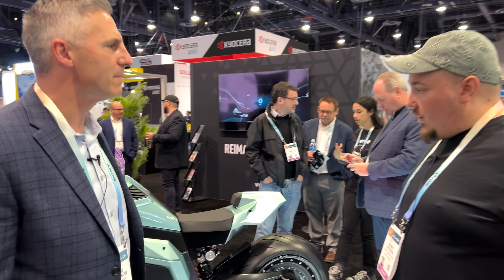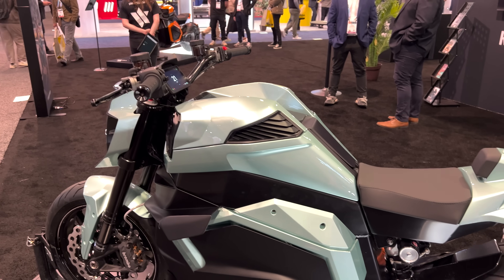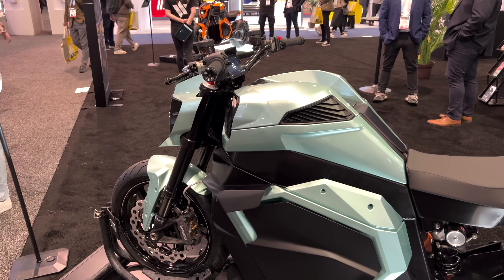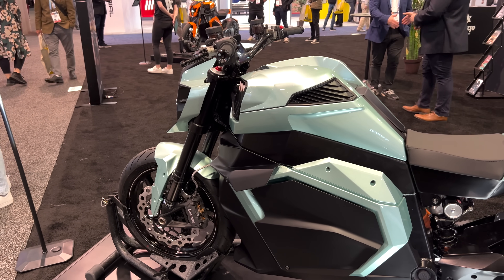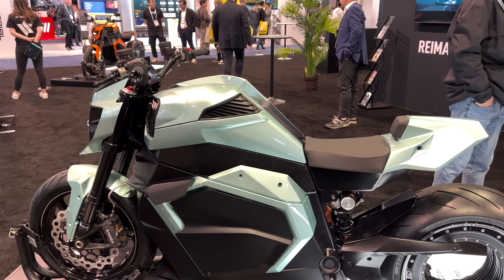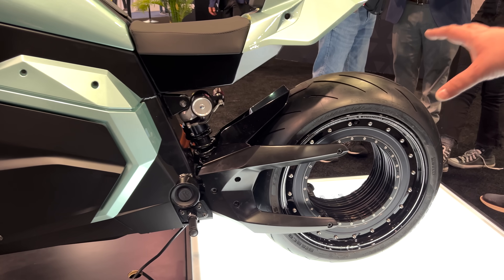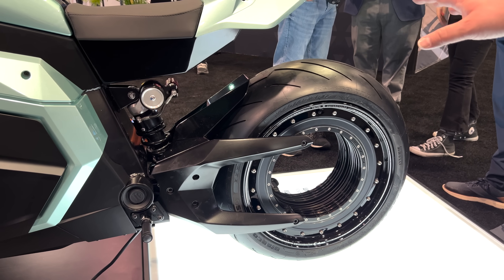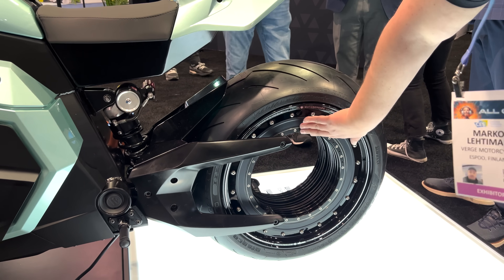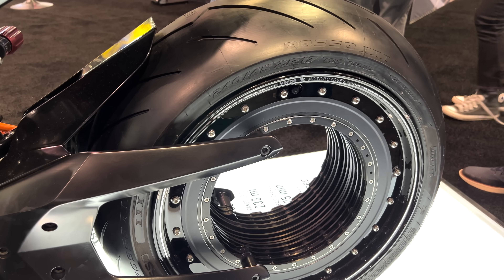Tell me a little bit about your product. So this is the latest version of the Verge TS motorbike — the Verge TS Ultra version. The very distinct feature is the rear tire, or the wheel. What we've done here is this is a rim motor. It's patented by us — nobody else can build such.